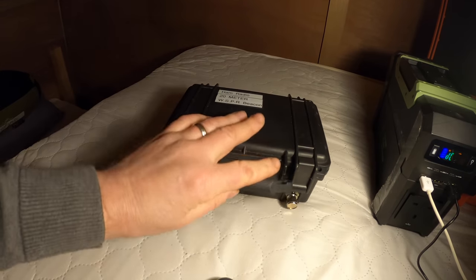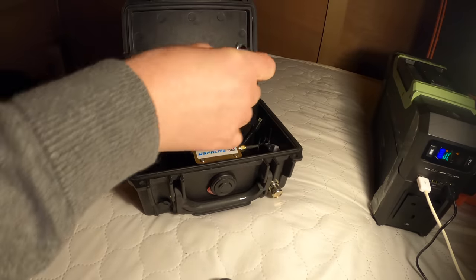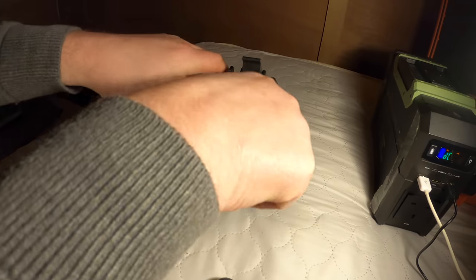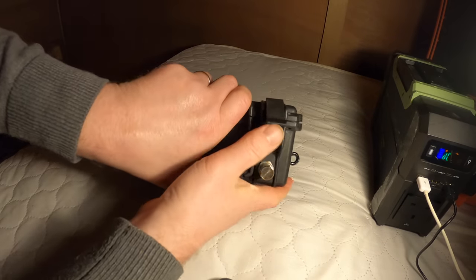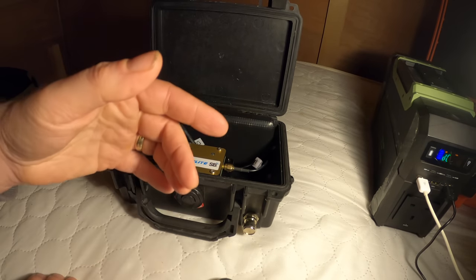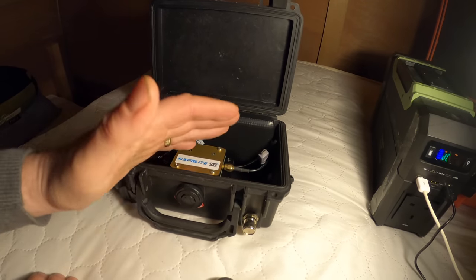This is quite neat actually. So inside here, if I just open this up - power supply there, a few fasteners and things. Basically this can be run from inside, it's waterproof mostly, and then we have a BNC connector on there as well. Really neat. I'm just going to plug this in tonight - it's got my callsign on there and the locator. The biggest challenge I've got here is I don't have any internet, so it's going to be difficult for me to know that my beacon's getting out.